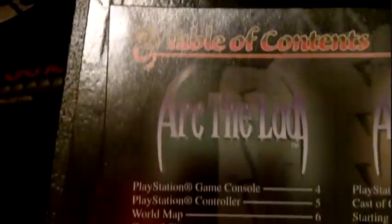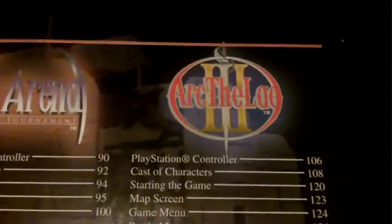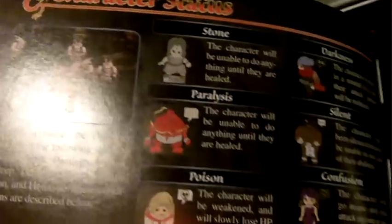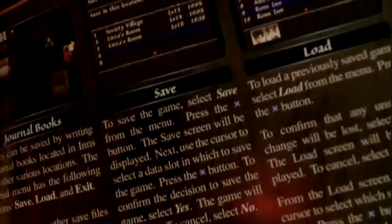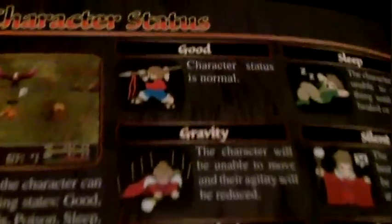Here's the table of contents. This manual has 151 pages.